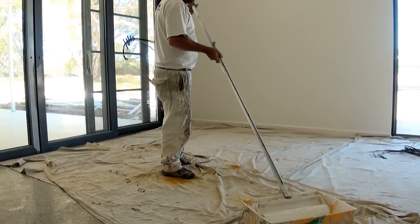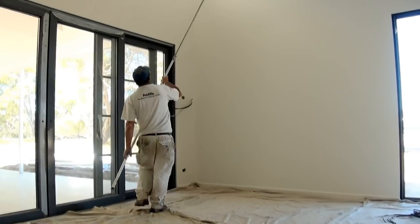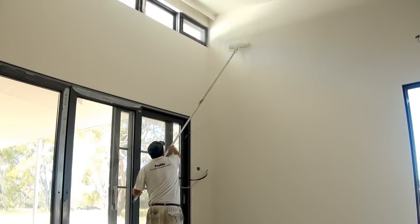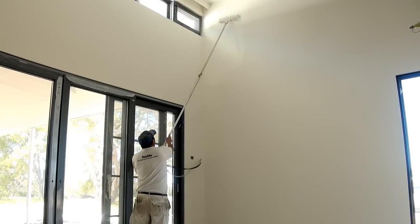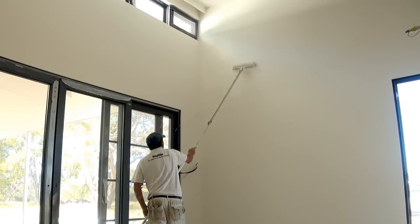Dip your roller like so — plenty of paint. Now like normal, start at the top. Don't come out too far. I'll be doing this wall probably in three sections.